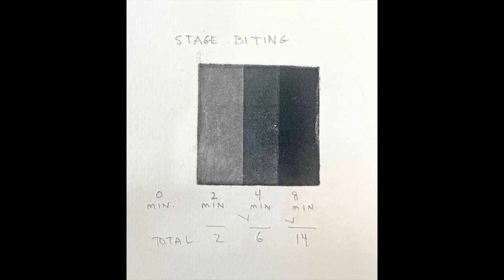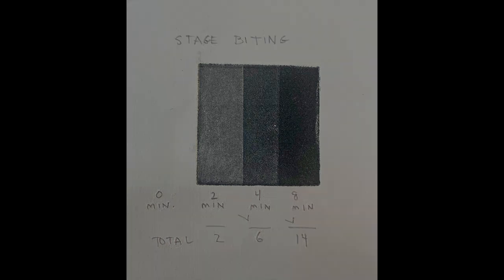Here we see the value stages that we'll be using to make the image. This example plate has been submerged in the acid three times: once for two minutes, once for four minutes, and once for eight minutes, meaning that the total time it's been in the acid is 14 minutes, and this achieves a nice rich black.